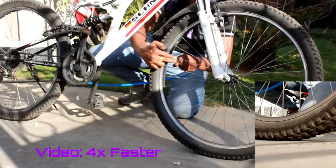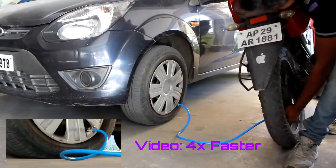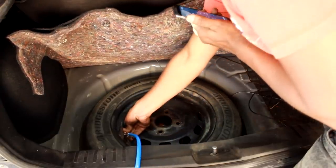You can use this air sealer between any combination — bike to bike, car to car, car to bike, bike to car, or between any tyre and any tyre. You can also use it with your spare tyre without even removing it from its storage position.